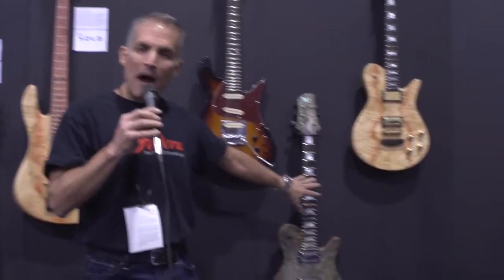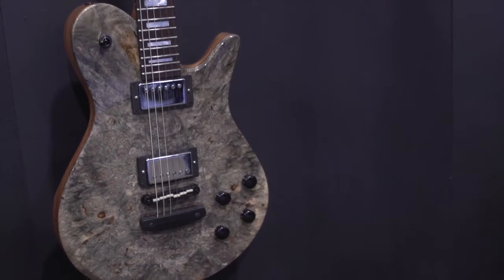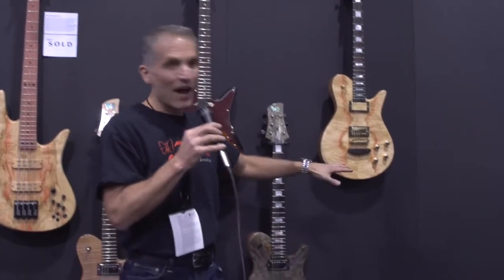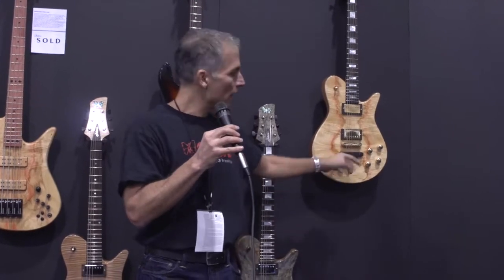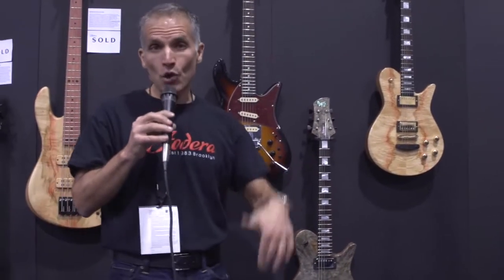The two deluxe models feature block inlays and a choice of exotic woods, and they run $7,995. These have humbucking pickups — the customer can choose the humbuckers they want. We've also got our unique bridge that we've designed, which has brass underneath the wood, so you get the tone of brass but the look of the wood. These are new this year.